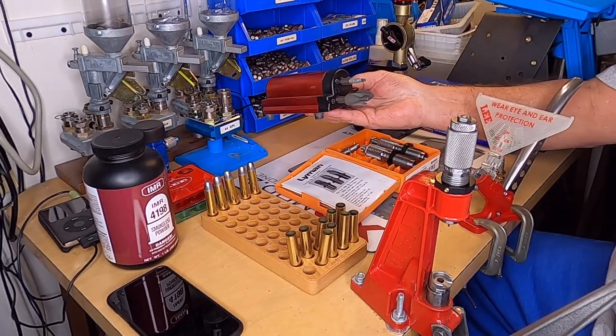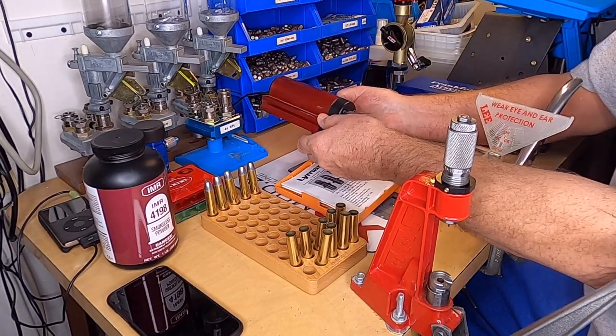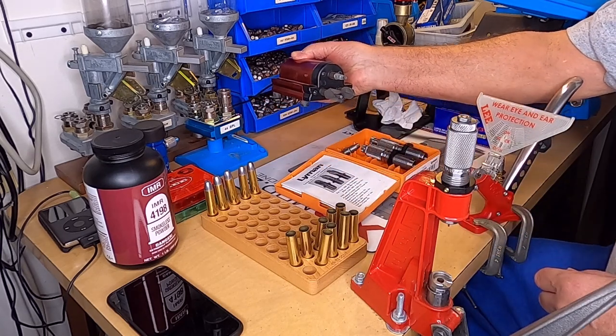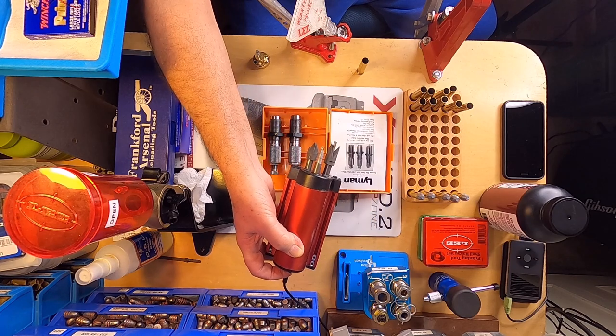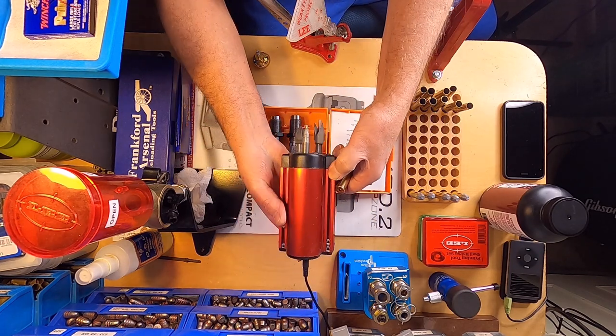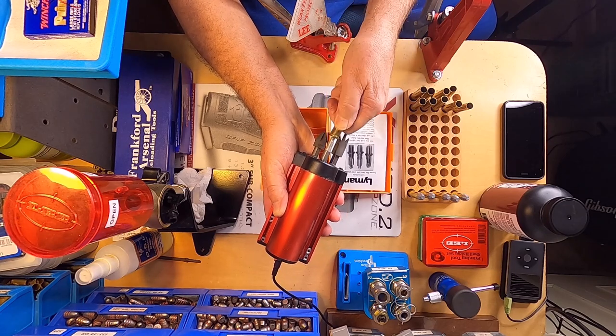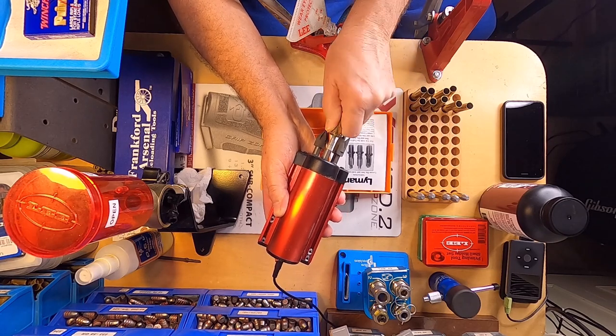Then I'll take a priming pocket tool to clean out my priming pocket. I've got one here that's electric — it sits on the counter. You can turn it on; it's got a brush on the top that'll clean your primer pocket out.